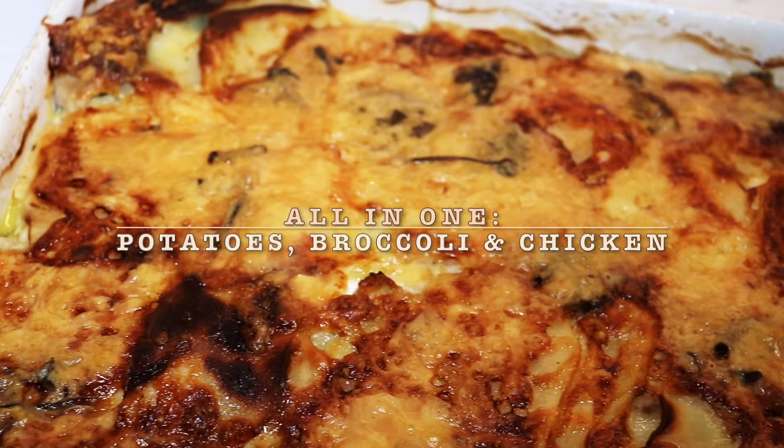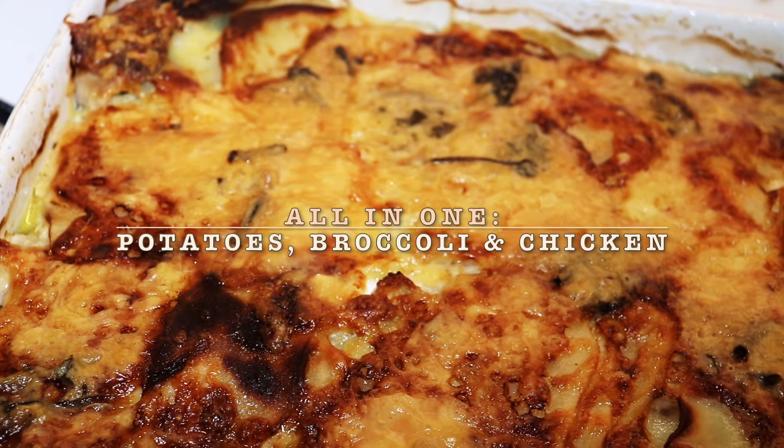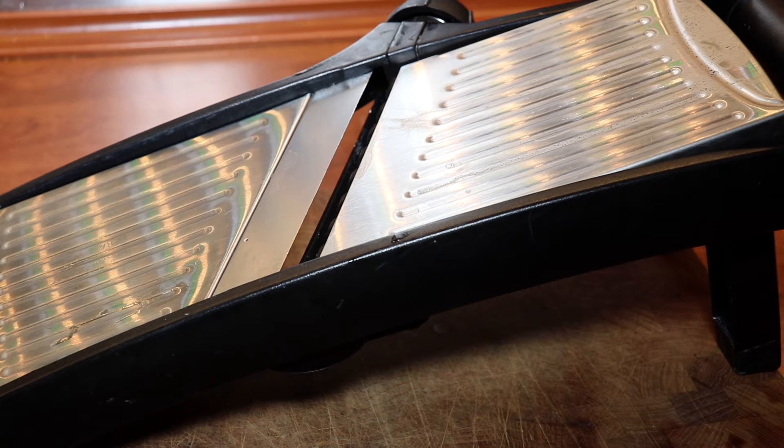Welcome to MTB Cooking. Today we share an all-in-one baked dish with potatoes, broccoli and chicken.